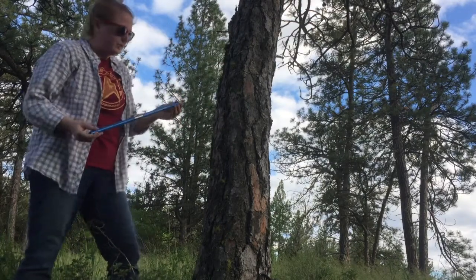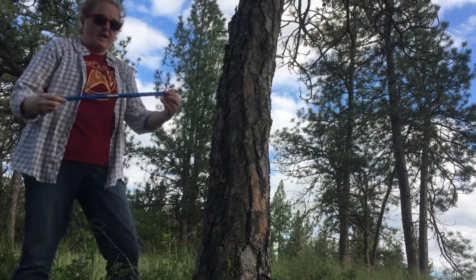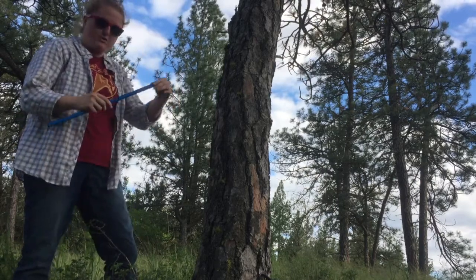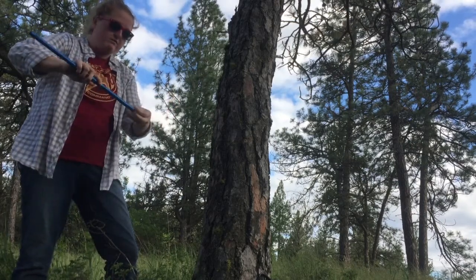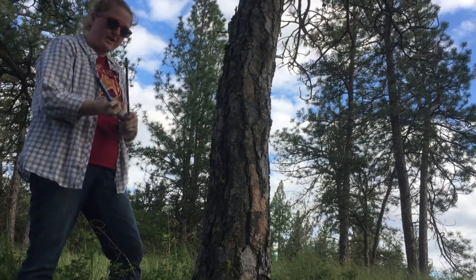This video will show you how to core a tree using the Hagloff increment borer. In another video I showed you how to assemble this Hagloff, so I'll do that real quick again as a recap. Remember this blue thing is actually the handle.